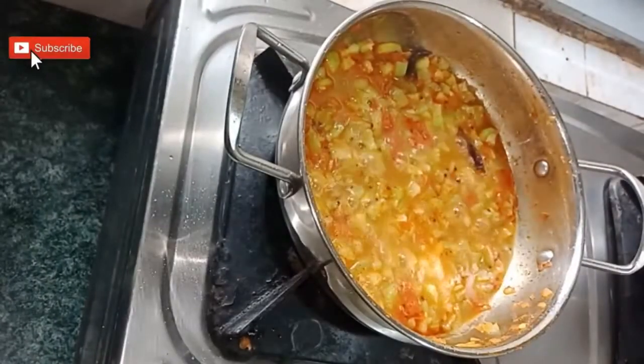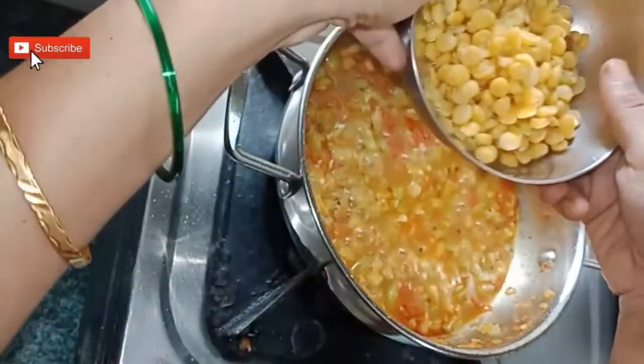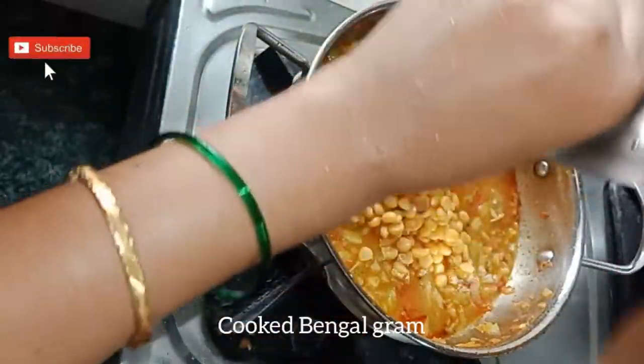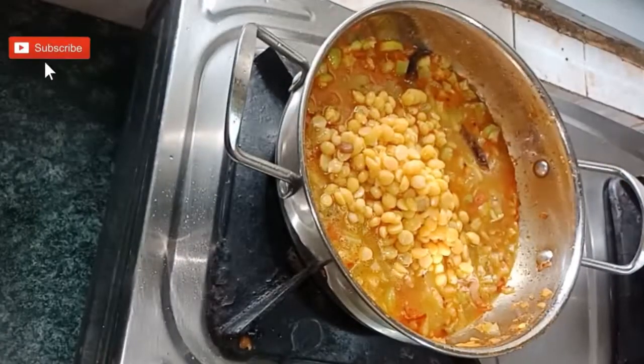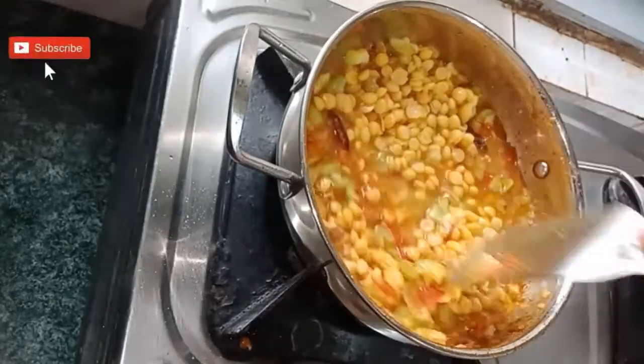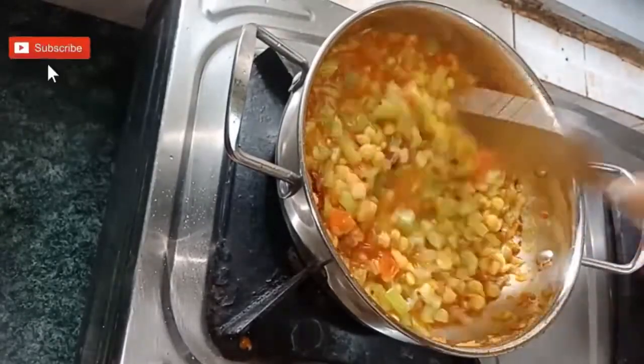After 5 minutes, add the cooked chana dal, or Bengal gram. For 2 ridge gourds I have used one-fourth cup of Bengal gram. Give a stir and cook it for another 2 minutes.